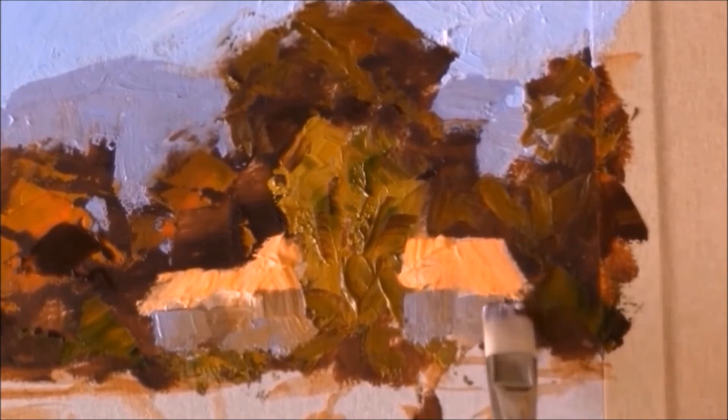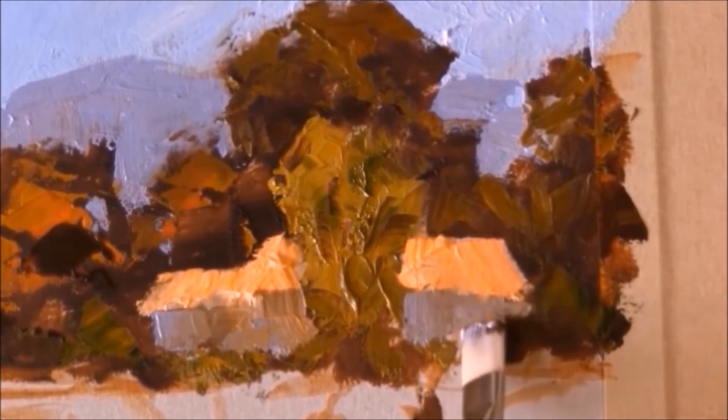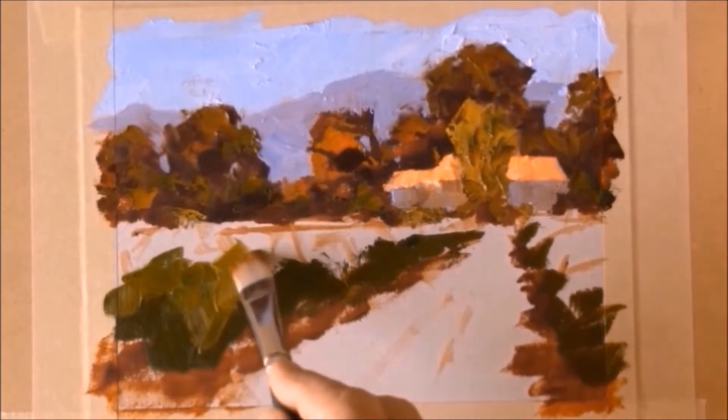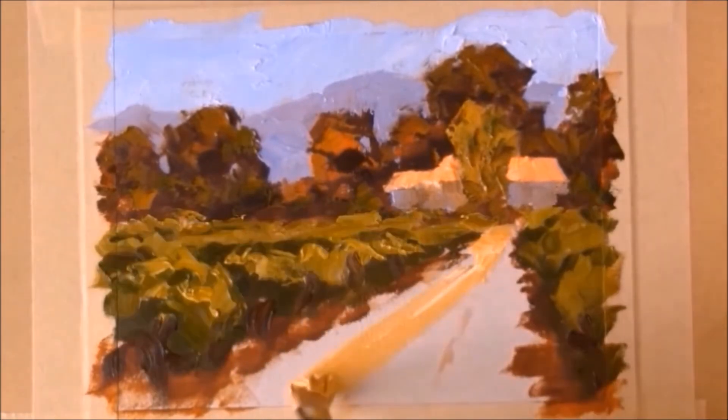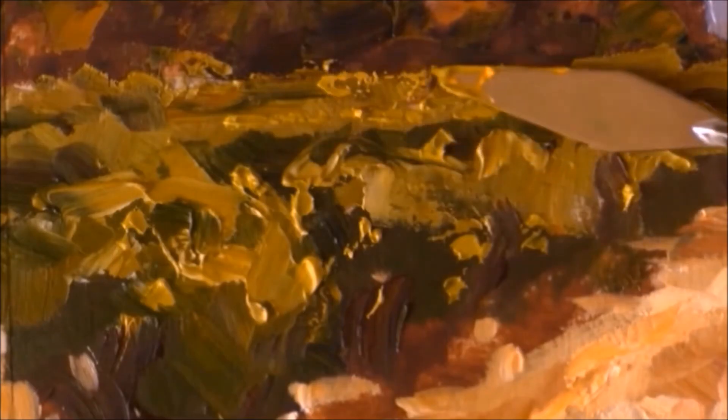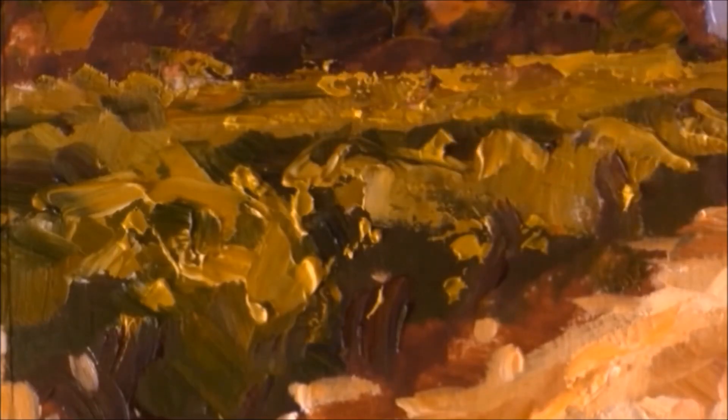But this is even better than a live workshop, because you can work at your own pace, and you can pause or rewind whenever you want. But it's not just about how to block in a painting or mix your colors or use specific brush or palette knife techniques, although you'll see how I do all those things in the video.